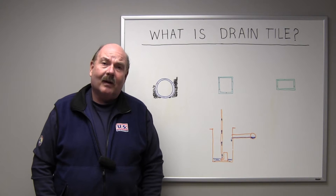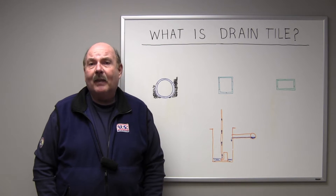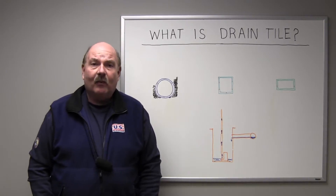Hi, I'm Barry Schilling with U.S. Waterproofing. Today we're here to talk about the three most common types of round drain tile. First, let's talk about the most primitive form of drain tile we know of, and that's terracotta clay.